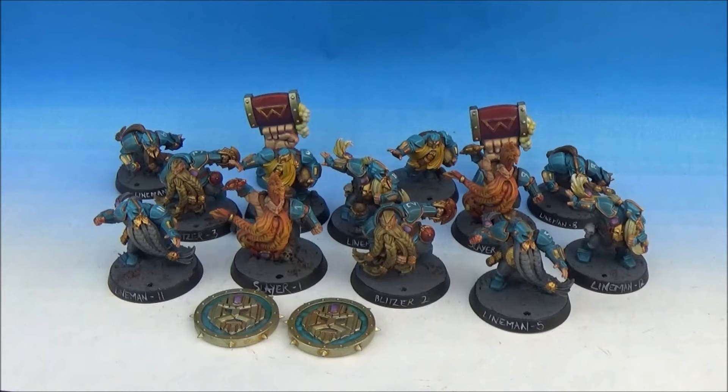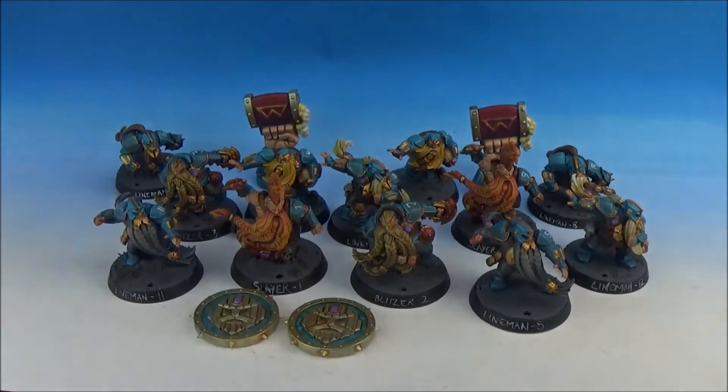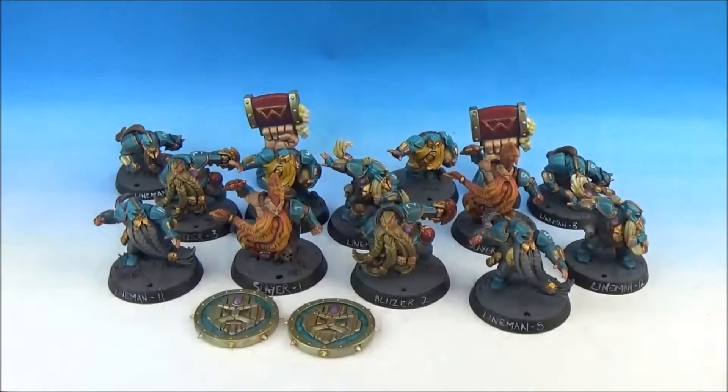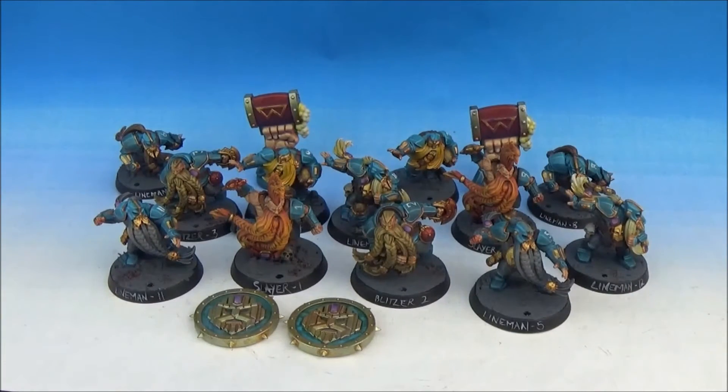Altogether as well, the team — there was a Warhammer TV video about their colour scheme. It's Sotek Green, washed with Agrax Earthshade, and then highlighted with Temple Guard Blue. I airbrushed the Sotek Green. Interestingly, there's no Citadel Air Sotek Green — there are a few colours not in the Citadel Air range. So I mixed in Vallejo airbrush thinner and mixed up my own Sotek Green. Put the thinner in so it doesn't gunk your airbrush up.